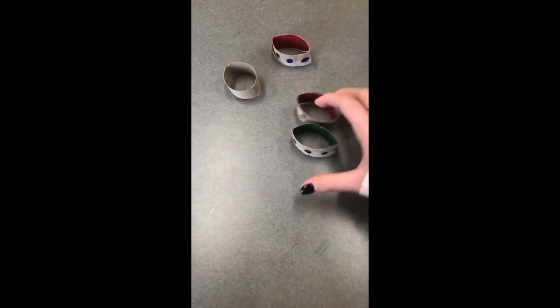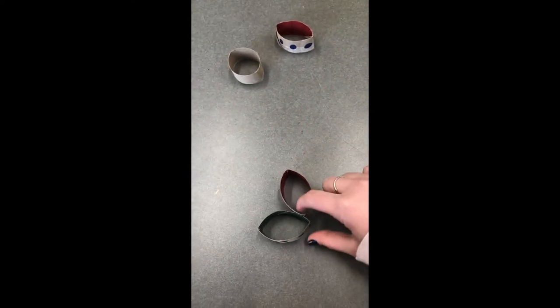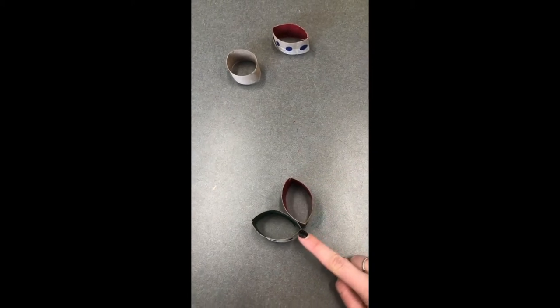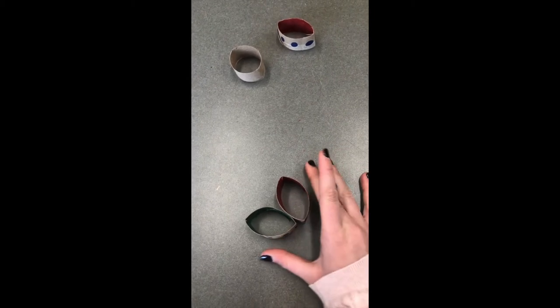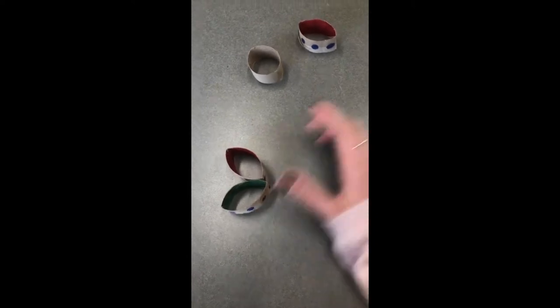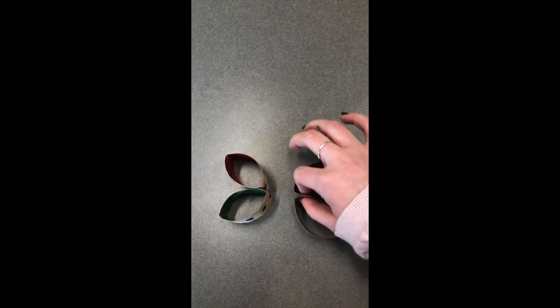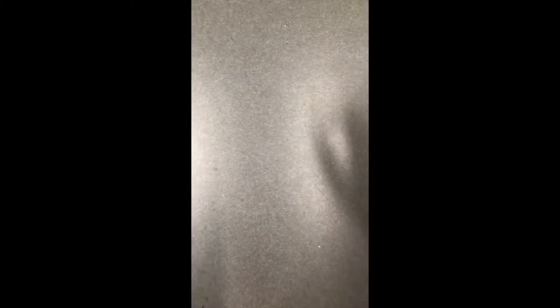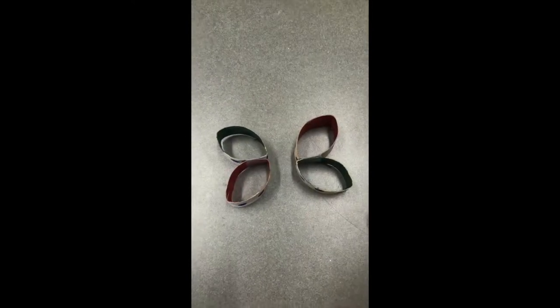So once you have them colored and shaped, what you're gonna want to do is put two points together and this is where you tape — you tape or you glue or you staple right here. And you do that with each set, so you're gonna have two on that side and two on that side. Once you tape them together, they'll kind of look like that. So I have my wings taped together and I alternated my colors just to give it a little more creativity.